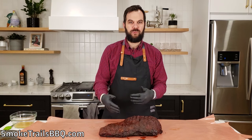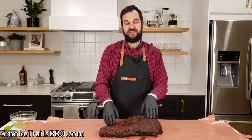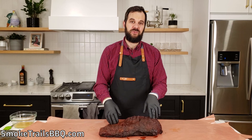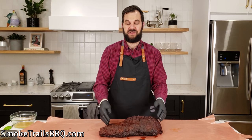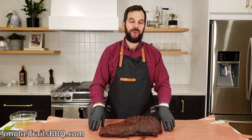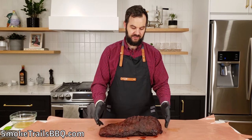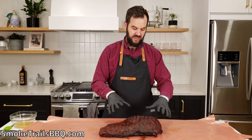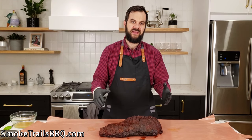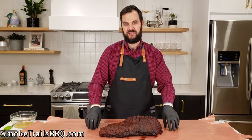Let's talk about why we wrap and why I'm using butcher paper instead of foil. Wrapping cooks the brisket a lot faster and helps it retain more moisture for a juicier end product. I'm using butcher paper instead of foil because butcher paper is more breathable — it lets some moisture out so it doesn't dissolve all that bark we worked so hard to make. Tin foil with liquids can dissolve some of that bark, so that's why we prefer butcher's paper.